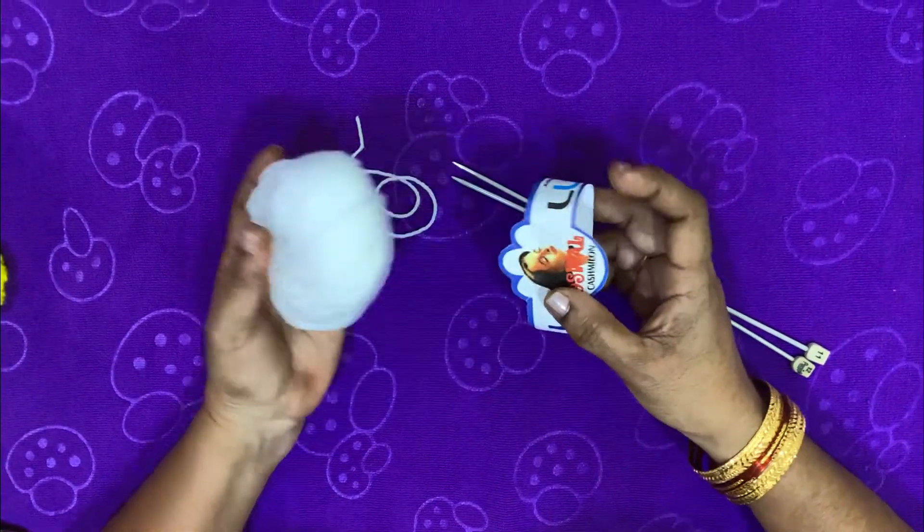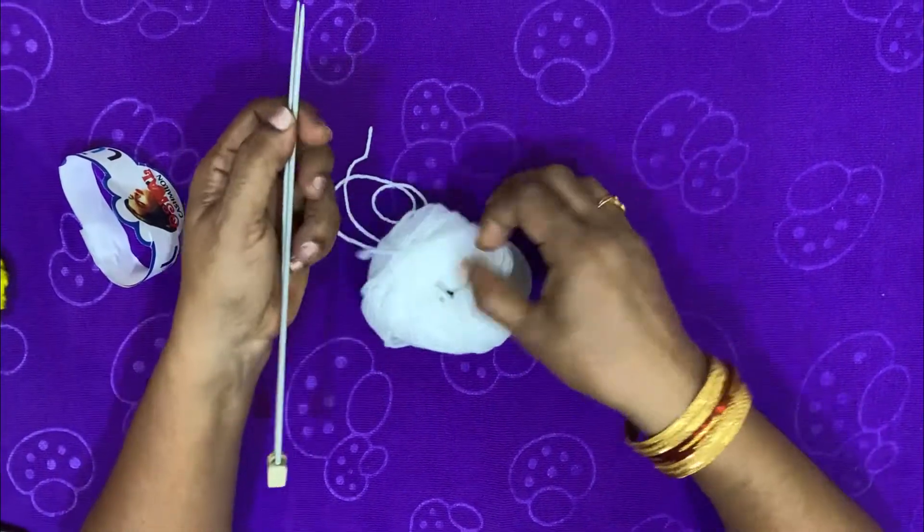Hi, welcome to my channel. We are going to make a hairband.